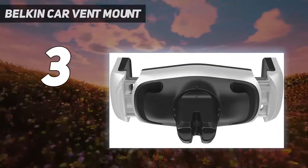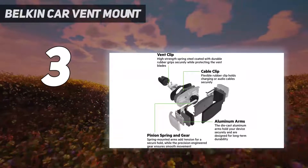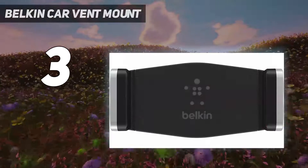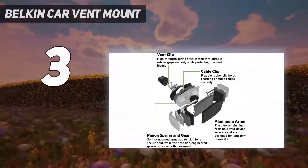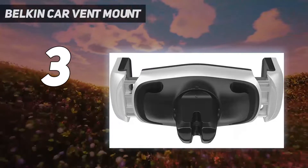At number 3: Belkin Car Vent Mount. Mounts that attach to a car's air vents are very popular right now, and one of the best is Belkin's Car Vent Mount. It isn't the cheapest option, but it has something most competitors don't: cable management. Belkin included an area to keep your charging cable so it doesn't fly around your car when not in use, and it's surprisingly effective. Beyond that, the Belkin Car Vent Mount is small and slim enough that it doesn't stand out even when not in use, and your air vent will remain at least somewhat useful even when the mount is in the way.